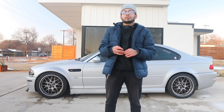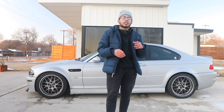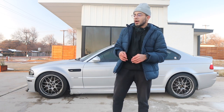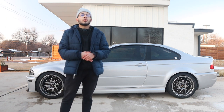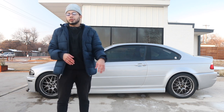I took it to a shop because I was sick and tired of not driving the car. They charged me $200 for a diagnostic and said they had to do this and that. They told me my DSC module was fried, and sure enough DSC was throwing some codes, so I got a DSC module from someone on Facebook Marketplace.